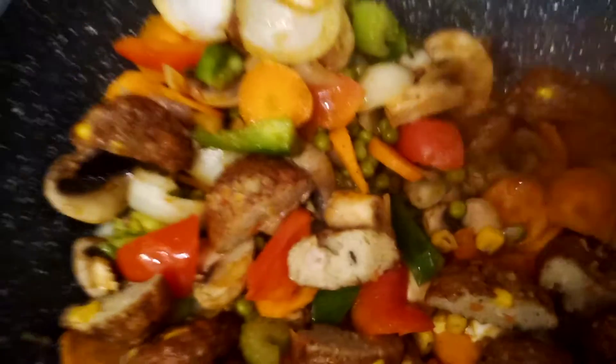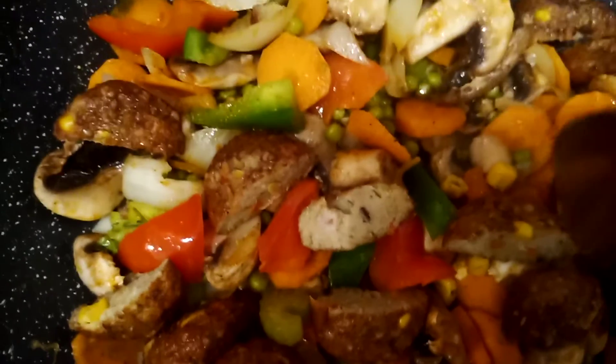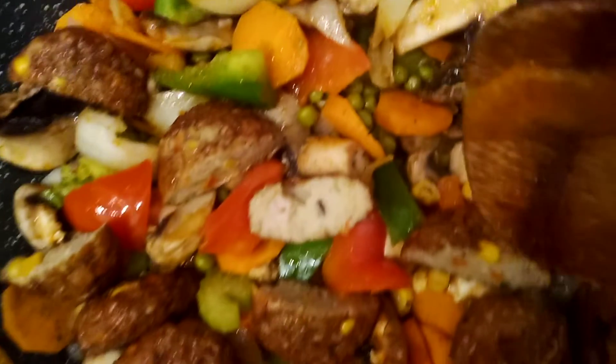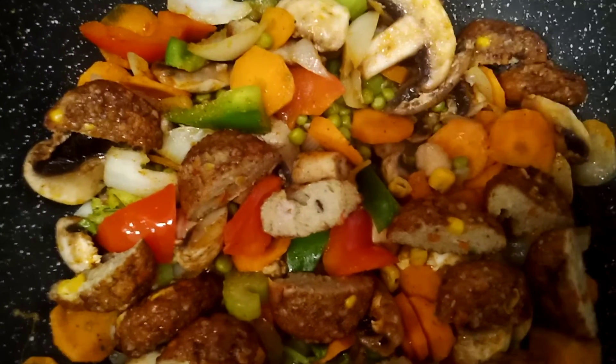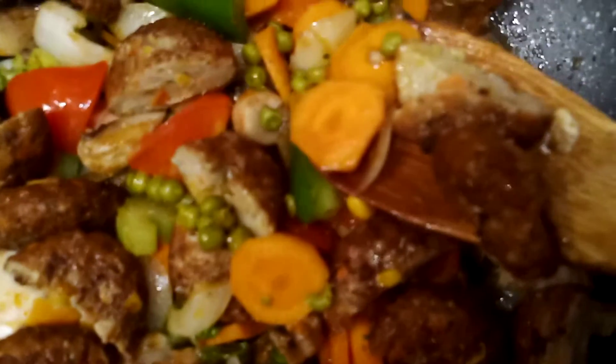And here is the bell pepper. Just stir fry all the vegetables and season with garlic powder, paprika powder, black pepper, chicken or beef bouillon, a little bit of oyster sauce, and soy sauce — it depends on your taste. Then stir fry all your veggies and add the sliced meatballs. This is express cooking!